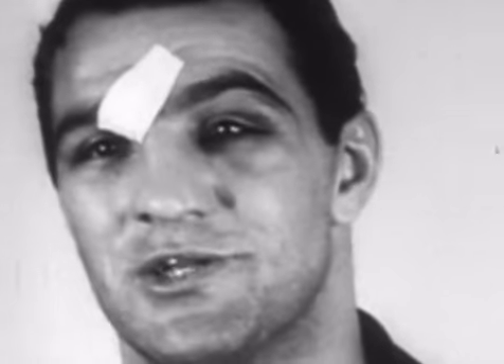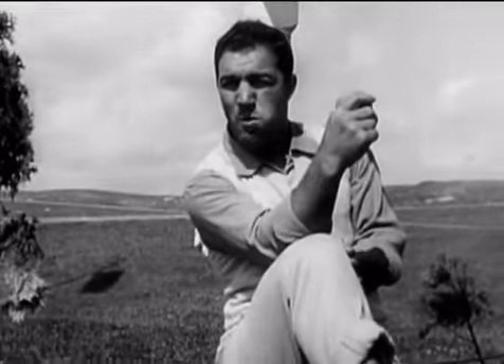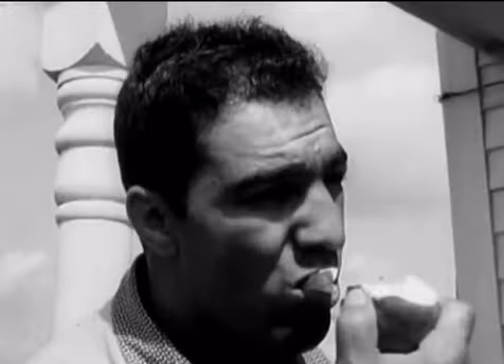Rocky Marciano is one of the most relentless and iconic heavyweight champions in history. After learning to box at 23 years old, he retired as the undefeated heavyweight champion of the world at 32. And the biggest key to Marciano's success was his hard work and his training.